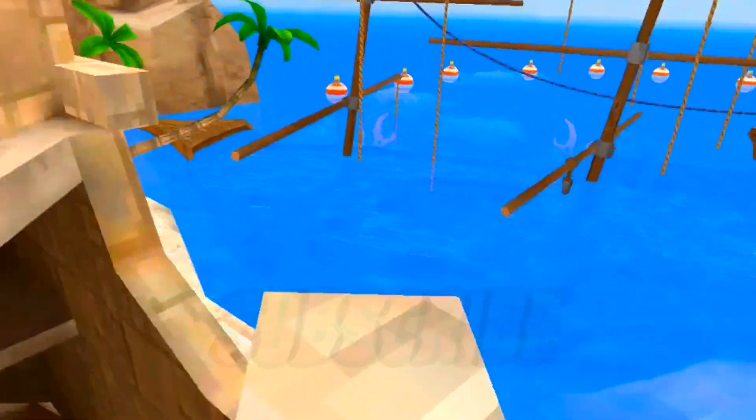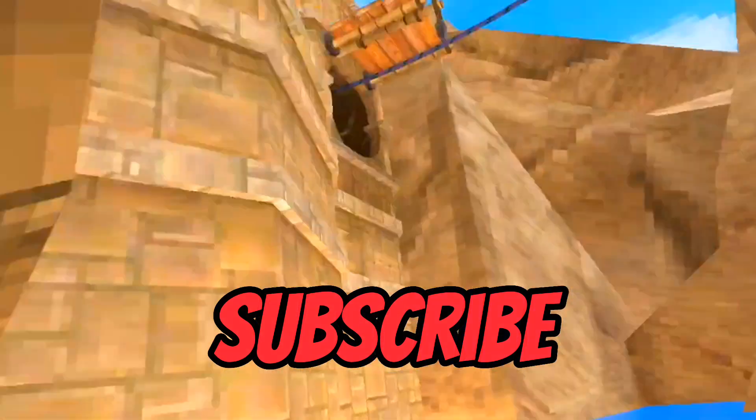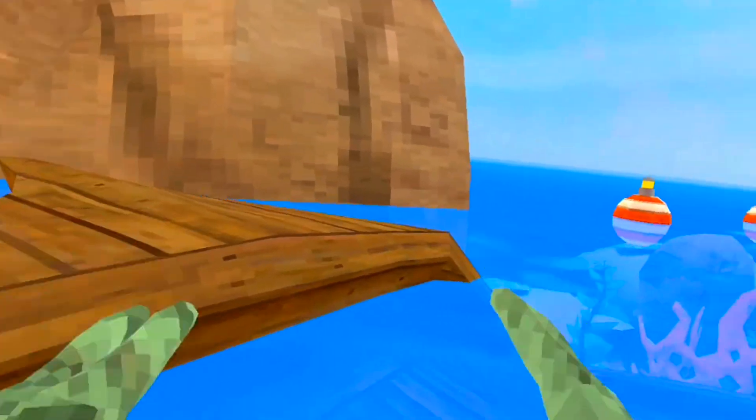That's so much faster — you're gonna be the fastest monkey in the new update. Make sure you subscribe for more tips like these, and comment down below if you found any way that's faster than this. I'll see you guys next time.